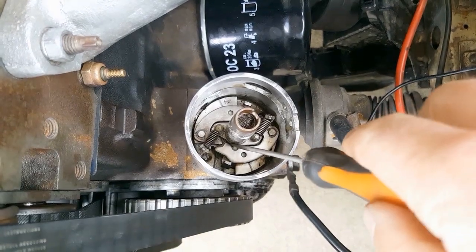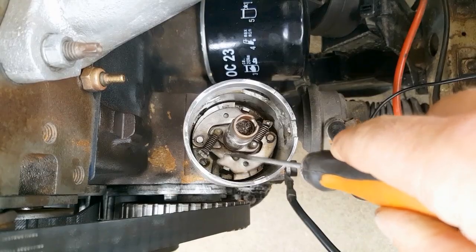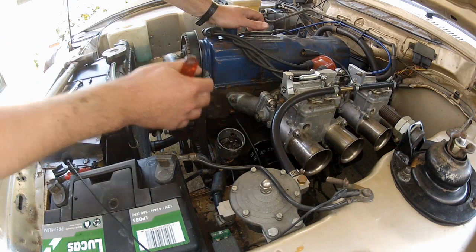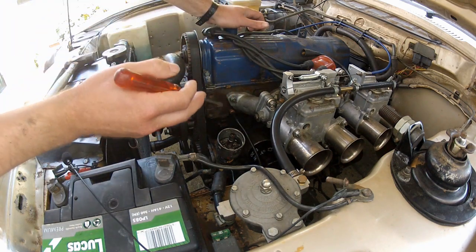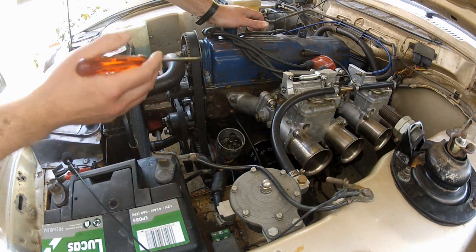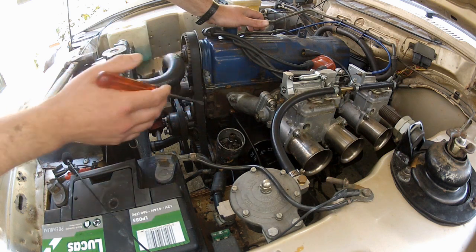I've already adjusted my distributor a long time ago so I won't be making any adjustment today. But to take away 10 degrees of mechanical advance I basically bent these limit stops here using a screwdriver to lever them inwards — that limits the travel of the weights and therefore limits your maximum advance. How far to bend them? You're not going to like the answer: this job is purely trial and error. You make an adjustment, put everything back together, start the car, and check the timing. It took me about three attempts and a couple of hours — not too bad, and it's free after all.